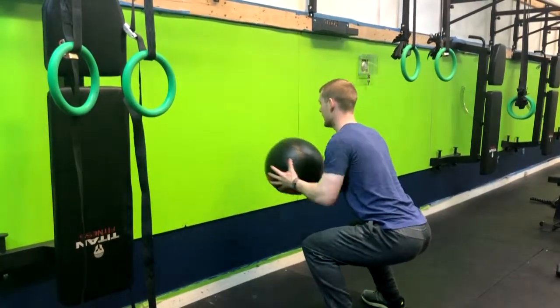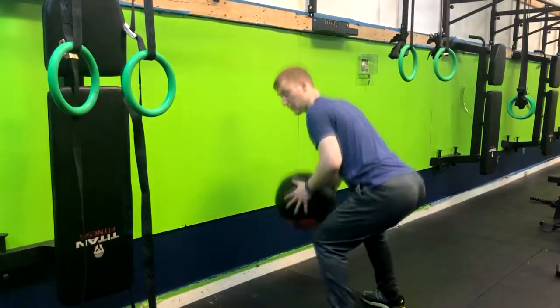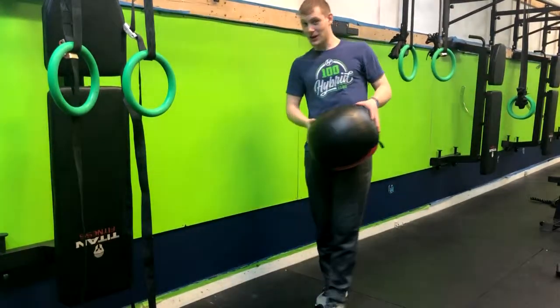From here, inhaling and driving that ball against the wall. Just make sure that you don't come up onto the toes. This one's a burner, so have fun.